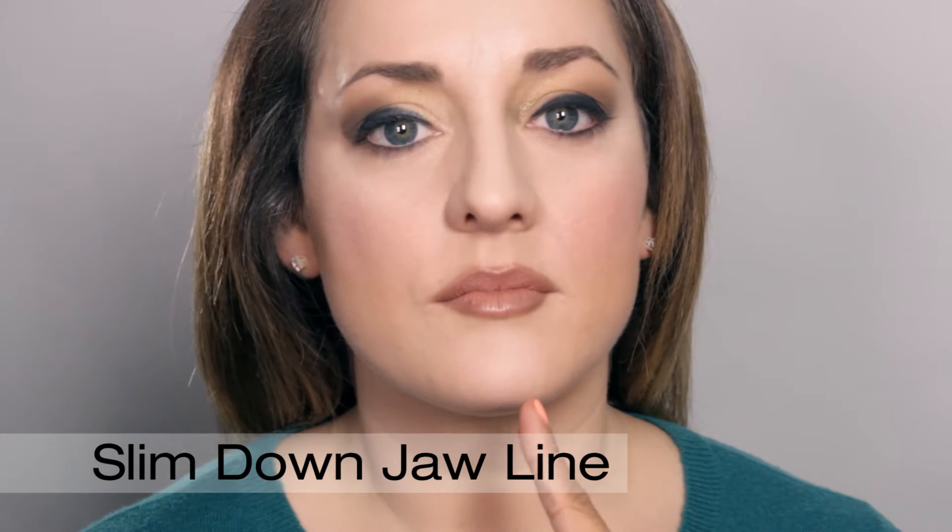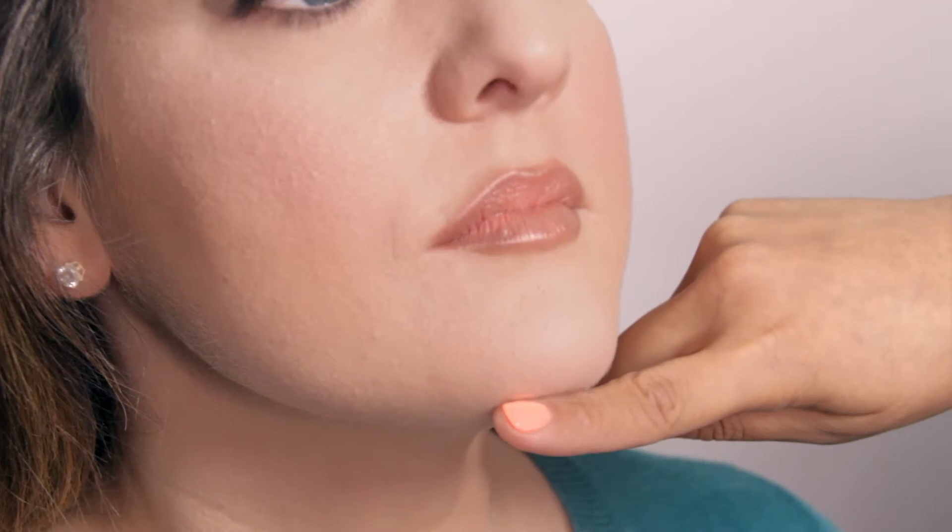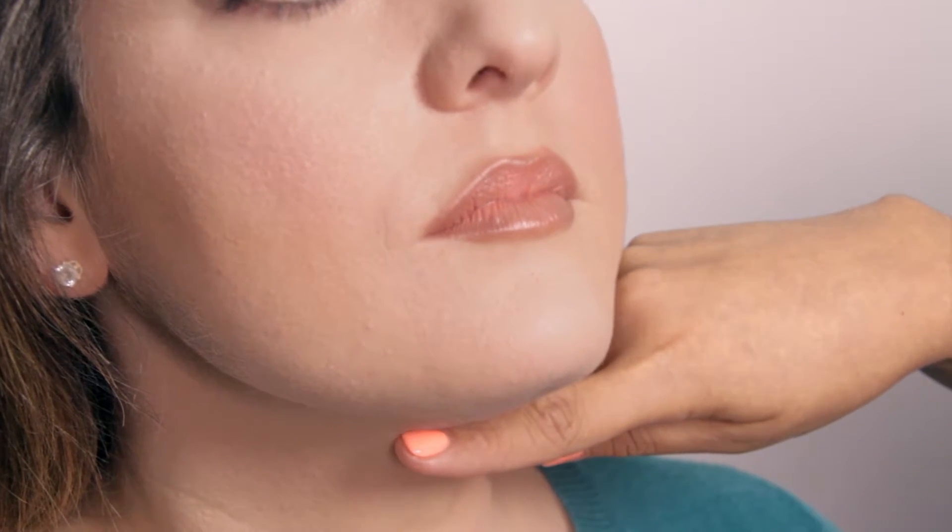Today I'm going to show you how to slim down the jawline or contour using the Dynair airbrush makeup system. A more defined jawline can draw attention to your best features. When slimming down the jawline or contouring, we want to choose a color with the same undertone, about four shades darker than your foundation color.